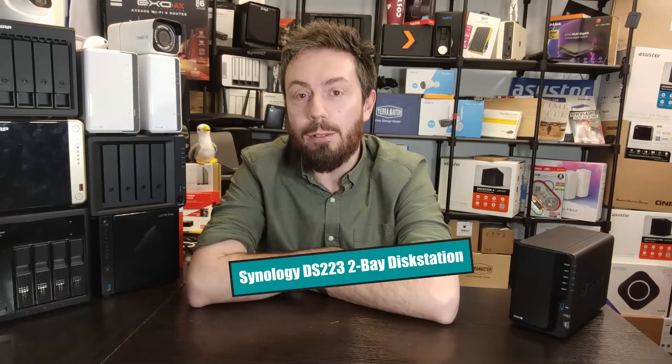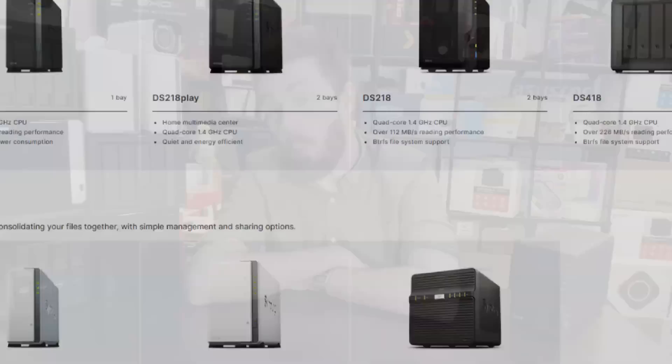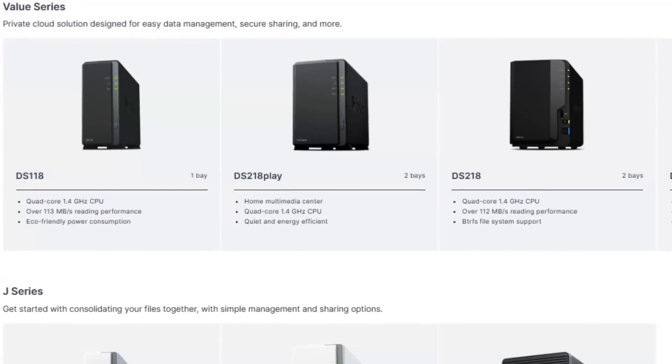Finally, Synology has started releasing a new value series. Those of you following Synology for the last five years will know they've had a very competent value series range for a while - the DS-118, DS-218, DS-418, DS-420J, DS-220J - all utilizing the same CPU, the Realtek RTD-1296 processor, with varying memory. This started way back in 2018, and a lot of users have been clock-watching, wondering when that hardware architecture would see an upgrade. Finally, we have the DS-223+ to talk about, arriving by the looks of things within January 2023.